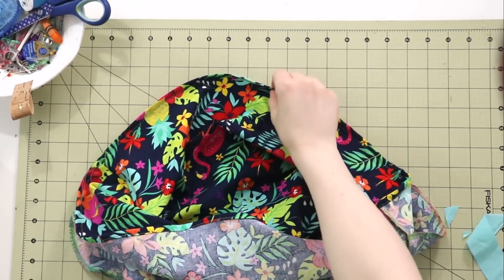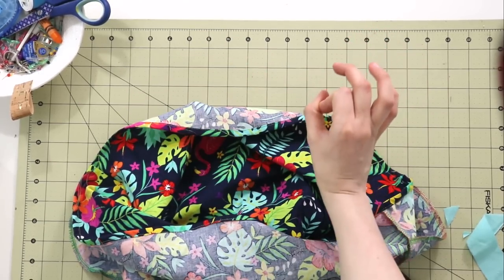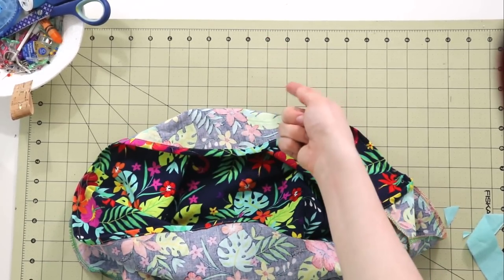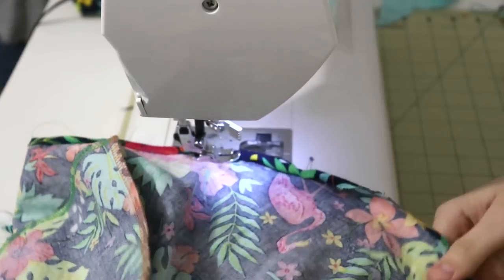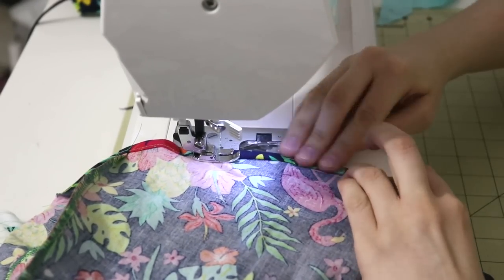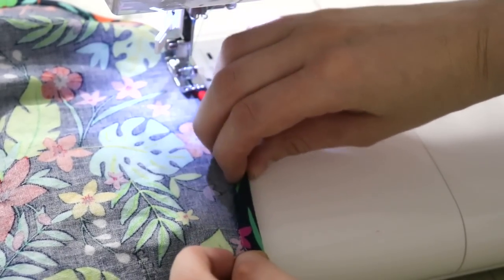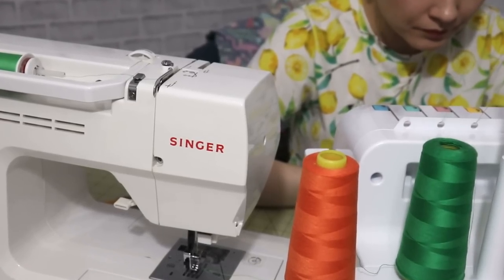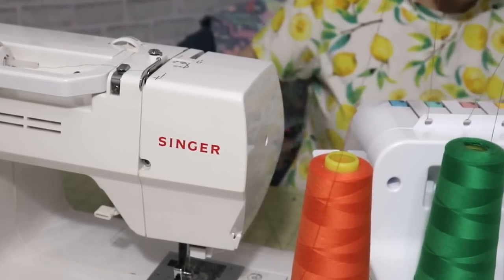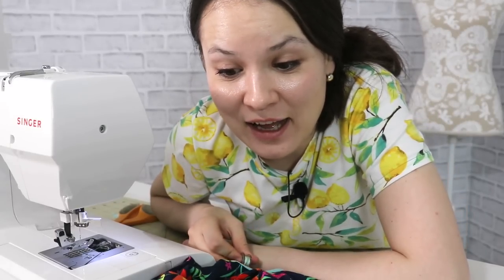For the hem, we're going to do a double fold hem — each fold will be quarter of an inch. You can fold it in once, do a stitch, then fold it in one more time and do a stitch again. But I'm just going to fold it twice right away so I can save a little bit of time. It's close to midnight again, so I'm going to wrap it up for the evening — day number three tomorrow.